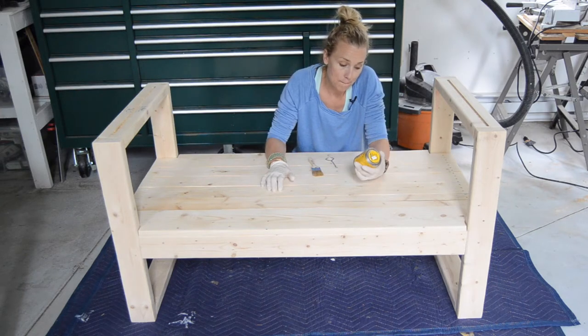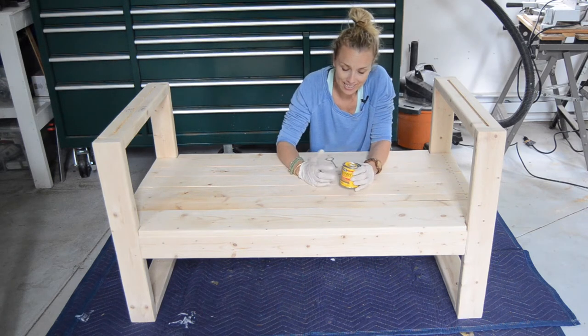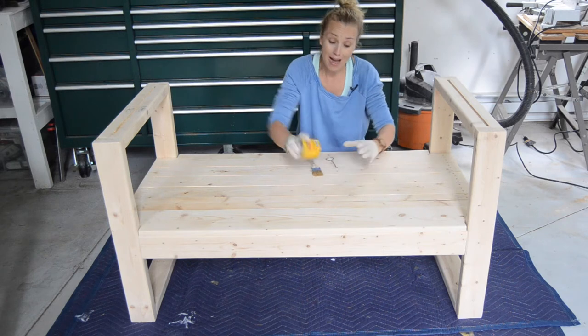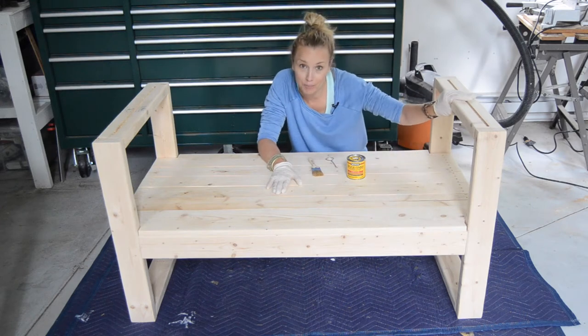I'm going to use Minwax Golden Oak. I use this same stain on something else that's on that porch. I like it because it's actually pretty similar to the rattan that I'm in love with. So I am going to put a coat of stain on, let the stain set, and then I'll start stringing my rope.